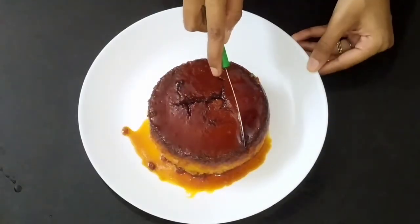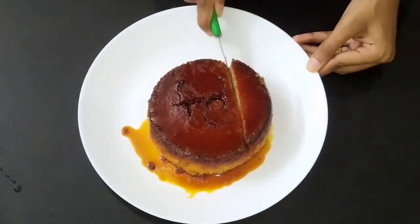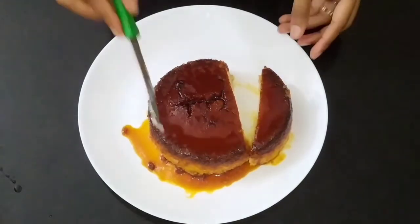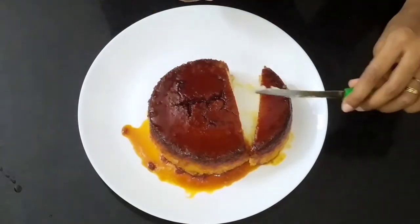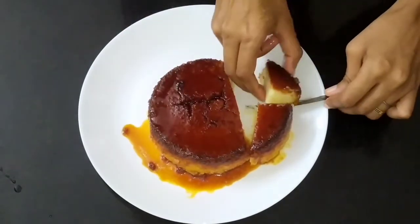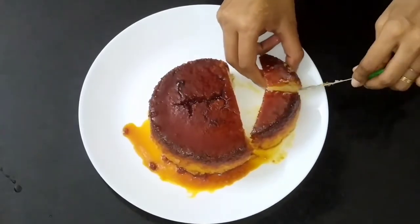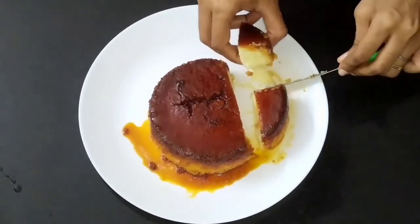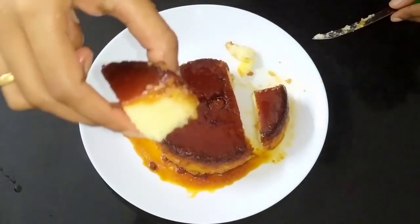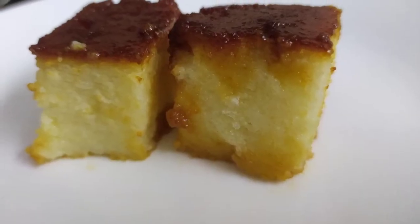I am going to put it on the plate — it will come out as a pudding. Let's try it. It's soft and bubbly, very soft. See how soft it is. So friends, we have our pudding ready.